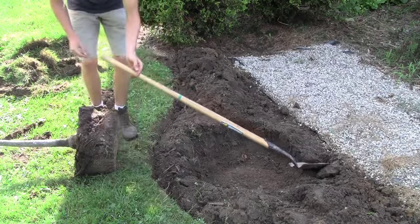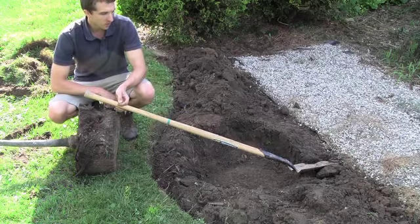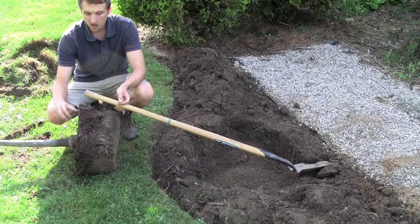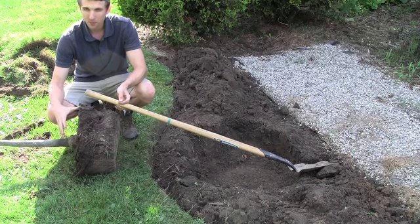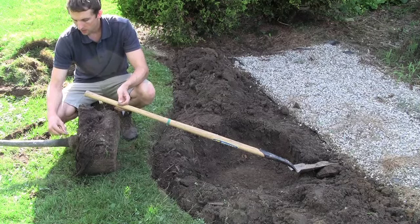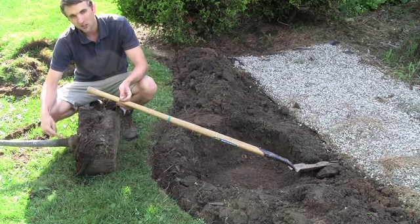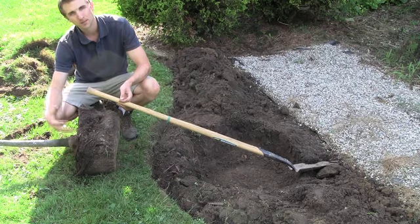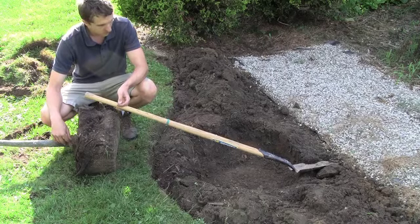It's much more of a problem to plant too deep than to plant too shallow. If it's too deep, there's a problem with air getting to the roots and covering the trunk. If you plant it shallow, you're not going to have that problem — you'll have lots of air and water getting down in there. It's almost impossible to have circling roots if you plant it nice and shallow, unless they already are circling. But if you plant too deep, there's a good chance roots are going to come up to the surface and circle around and strangle the plant.